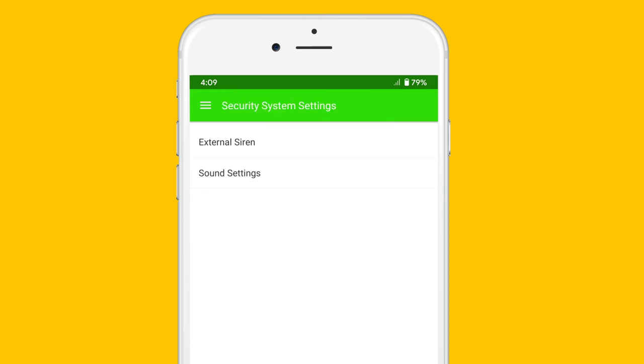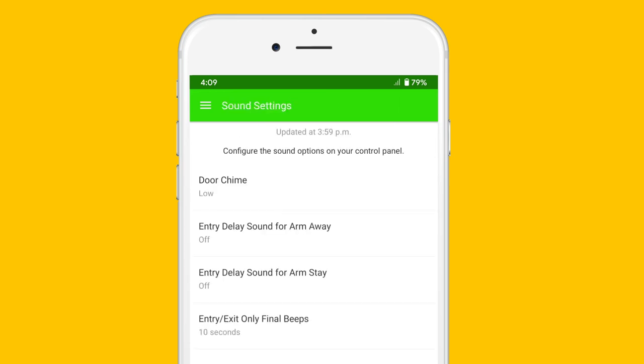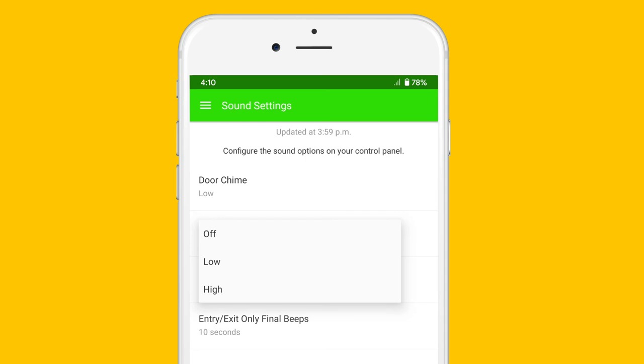The next tab is the sound settings. In here you can find the door chime if you have a doorbell, to change the volume on the door. The entry delay sound for arm away is whenever you hit the arm away button — there will be a 30-second countdown. You can have that off, but it's normally set to high by default, so it will beep every second. This also applies to your internal siren.